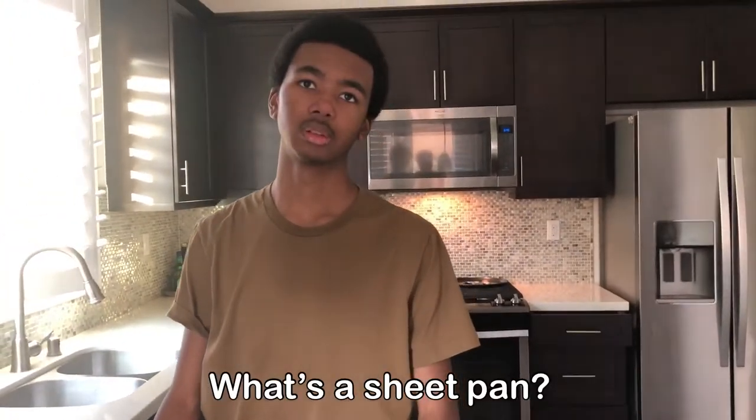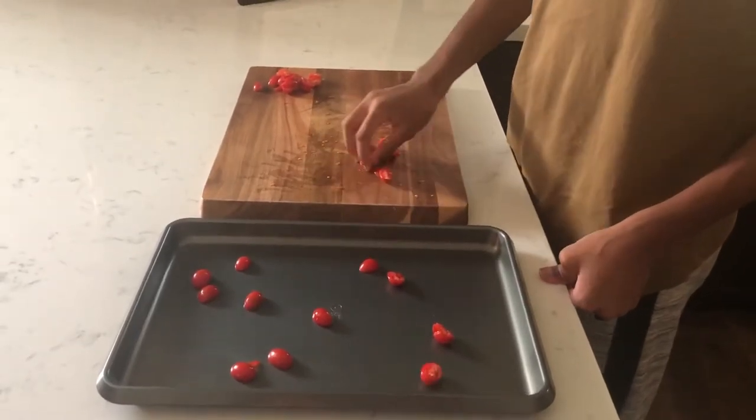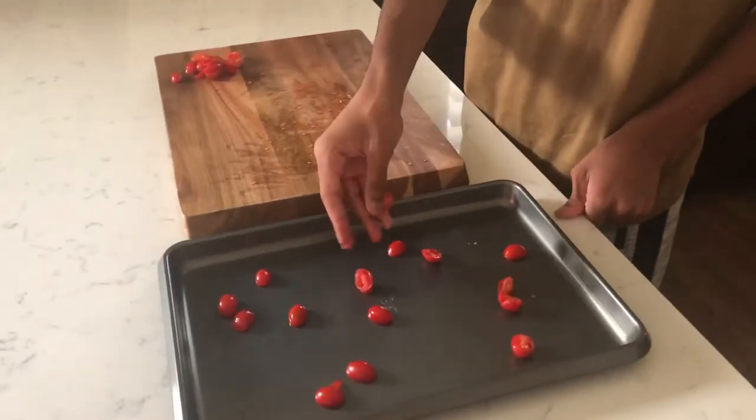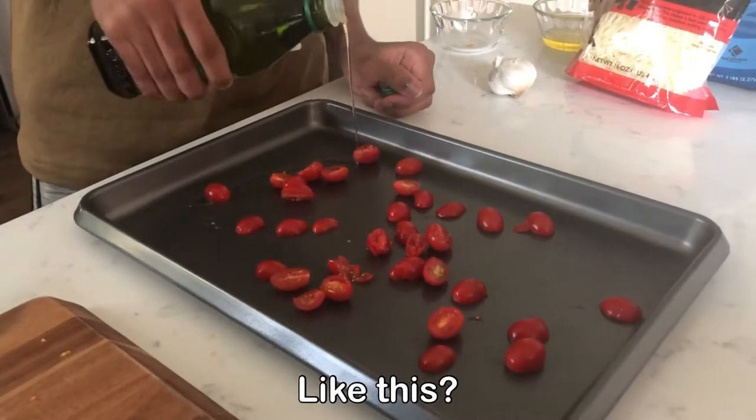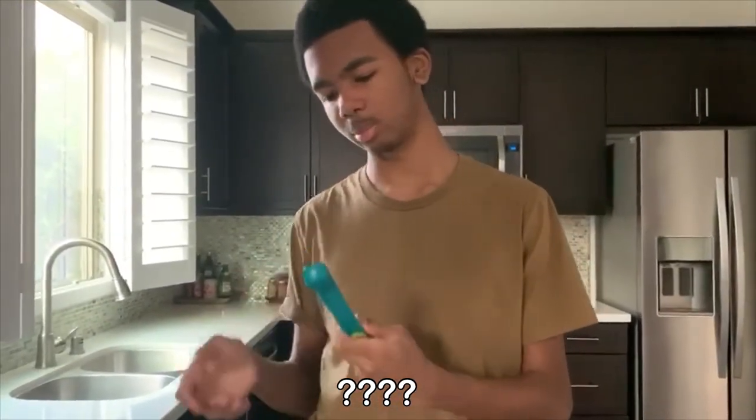What's a sheet pan? I don't even know what it's called. Teaspoon, I think.